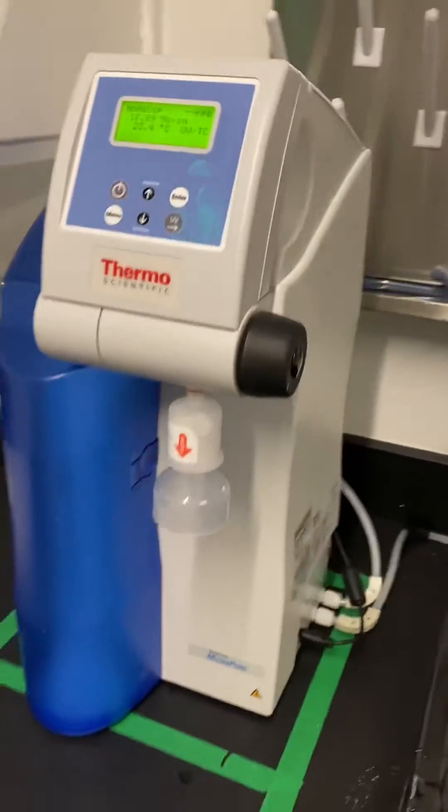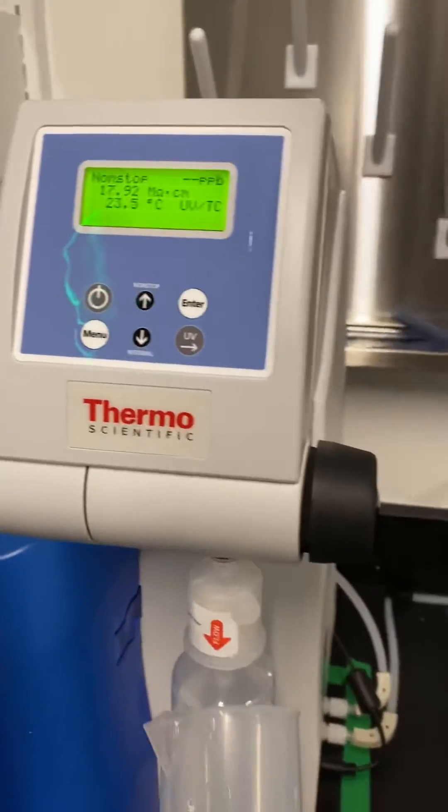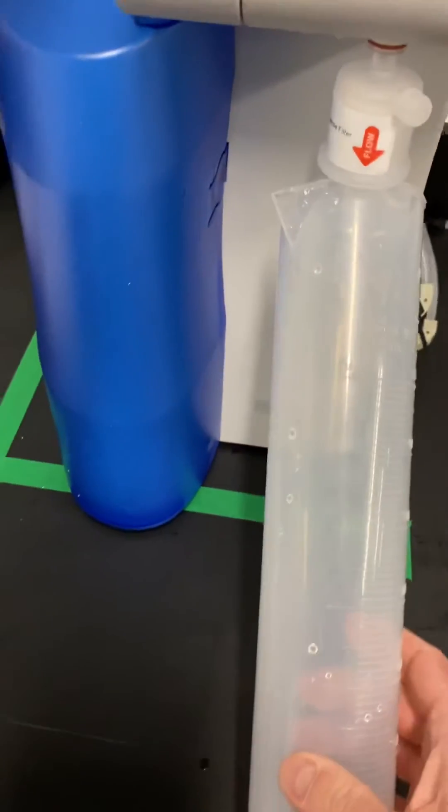You then go over to this knob right here on the right. Put something underneath there to catch some water, then you just open it up and start dispensing water. You can't see it, but it's actually dispensing water right now.